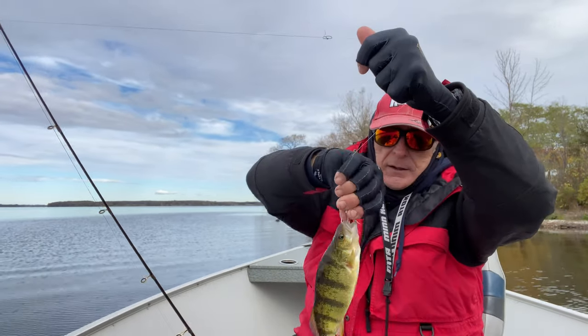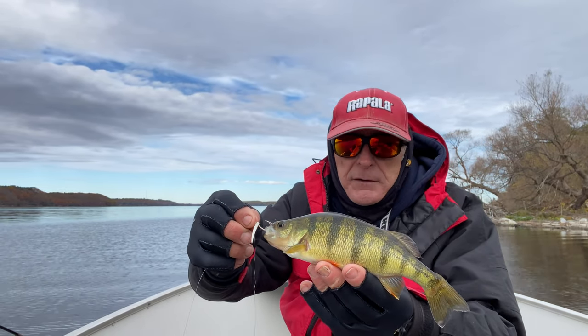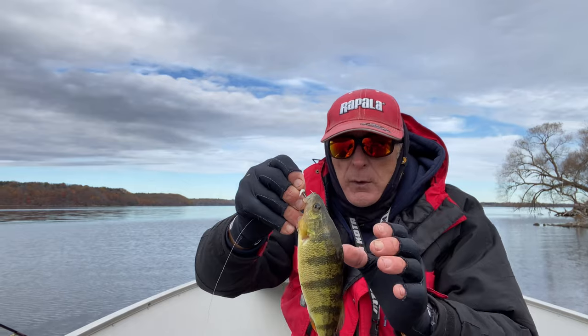This time of year these jumbos are very easy to find because they're usually on the 10 to 15 foot breaks. I'm here at the eastern basin of Lake Ontario, just having fun getting one fish after the other on every drop.